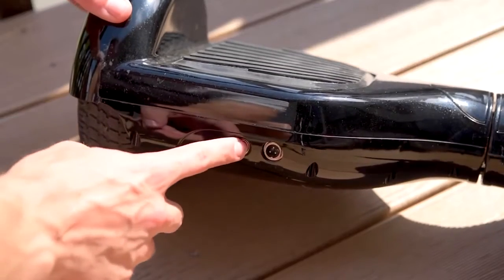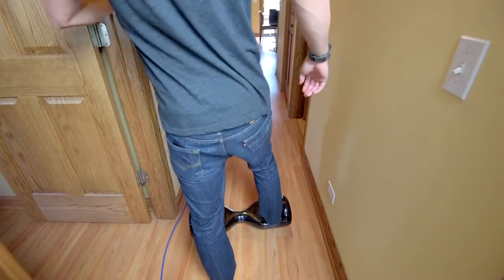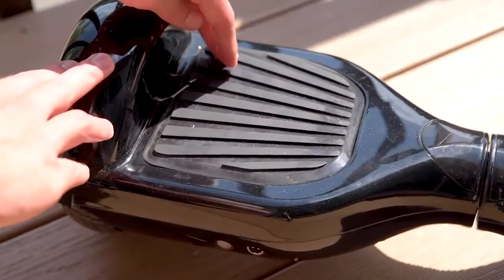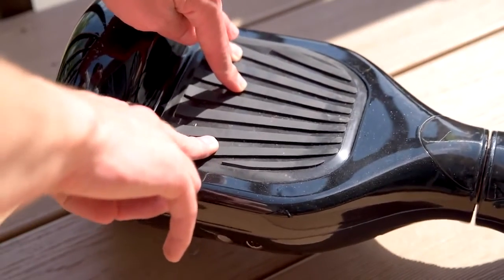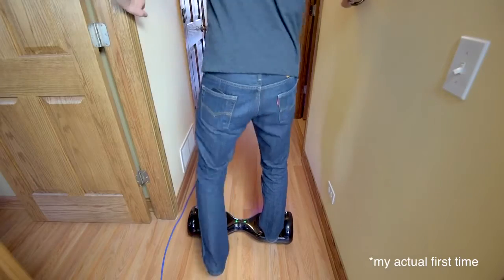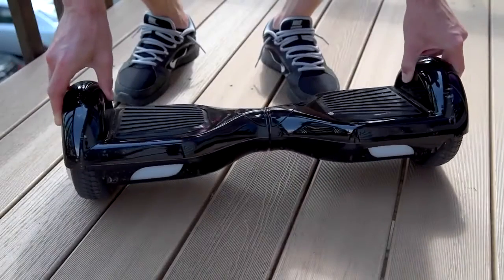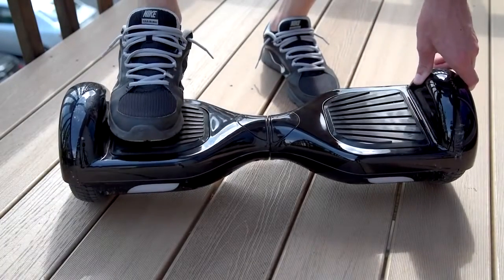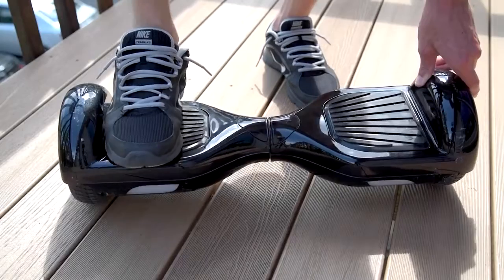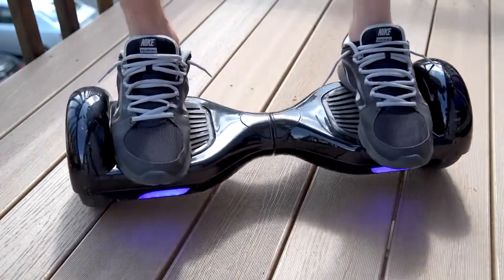Learning to ride the scooter is actually really easy. You just hit the power button, gently step on the platform one foot at a time — these black rubber pads are touch-sensitive buttons that turn on the motors when enough pressure is applied. Using a wall or a person for support, practice standing up straight. The key is to just stay relaxed. Pro tip: push your feet to the edges against the rim, which seems to help with balance. Then you can start leaning forwards or backwards to move around, and that's really it.